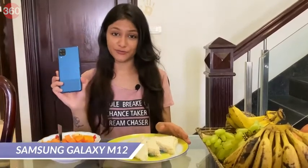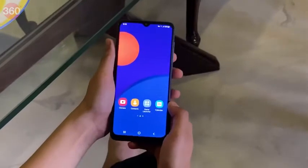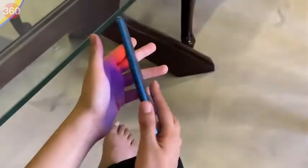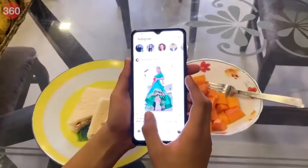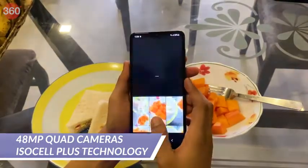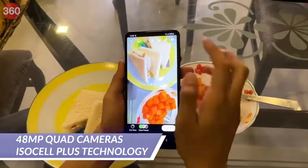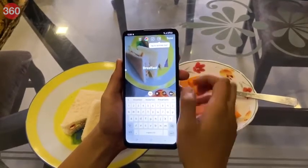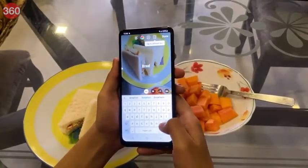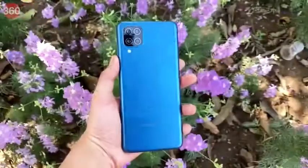The fully reloaded Galaxy M12 comes with some powerful features like a 90Hz refresh rate, an 8 nanometer Exynos processor, and a 48 megapixel quad camera setup. The 48 megapixel quad camera features Samsung's ISOCELL Plus technology, which means you can capture amazing photos with great clarity, no matter if it's day or night.